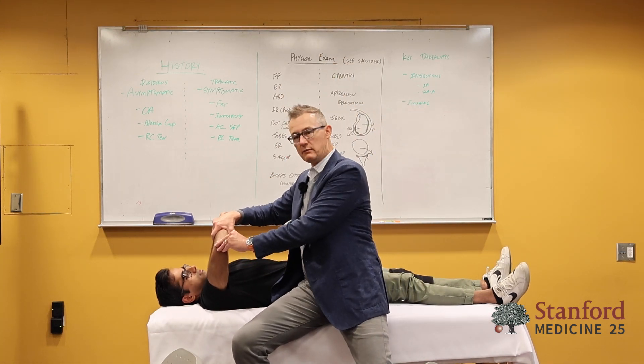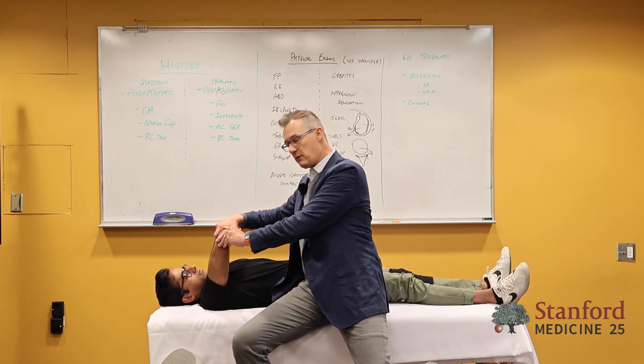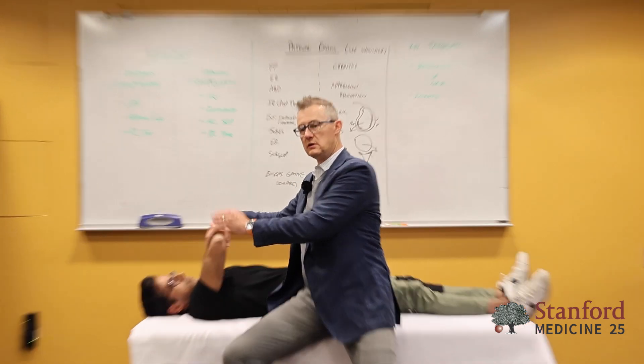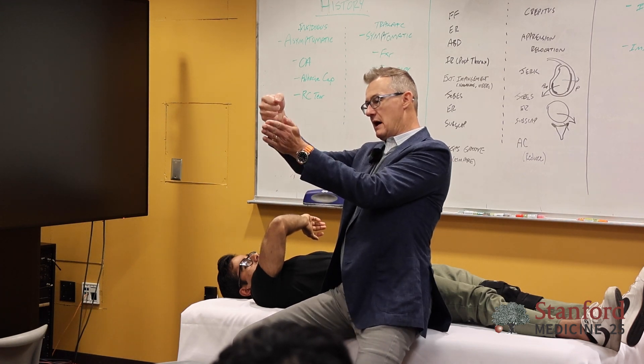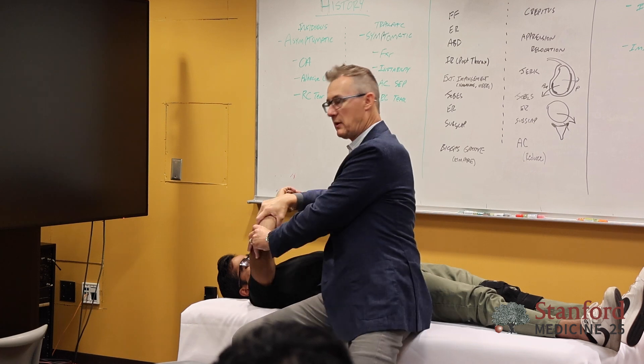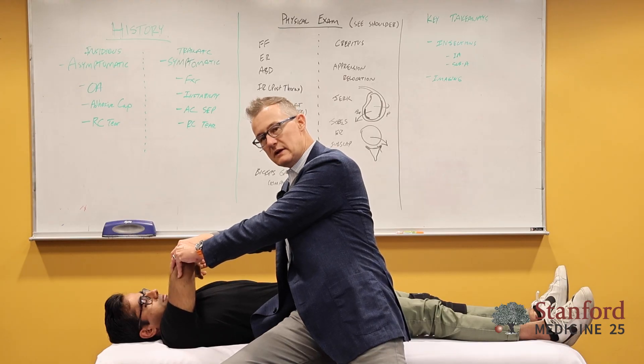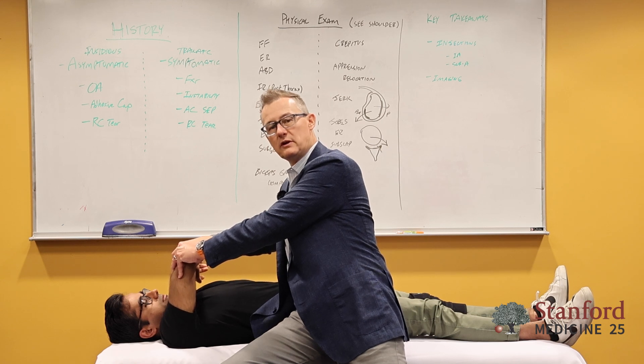To do this test, if I'm like this, I'm loading into the socket. But as you start to come across, it's going to start loading the labrum, because you're coming out of the bone. Once I get to mid-body and start going across, that's loading the posterior labrum.